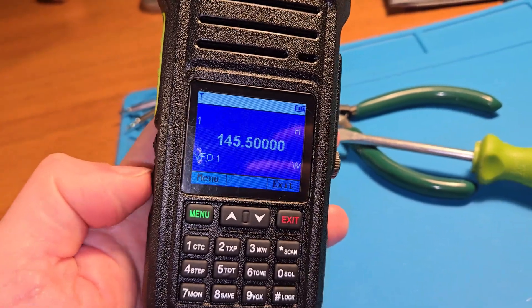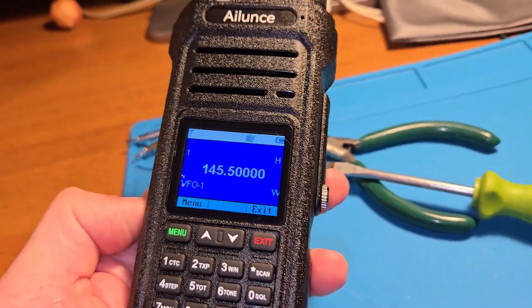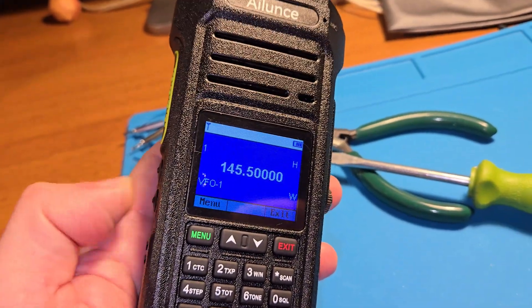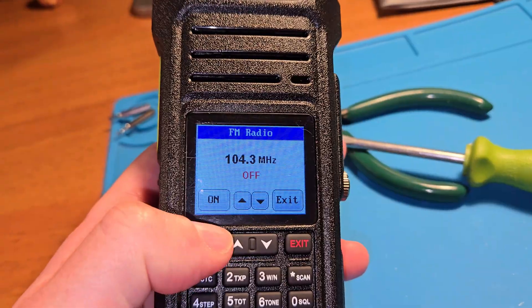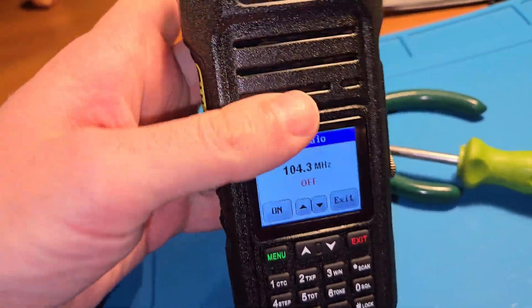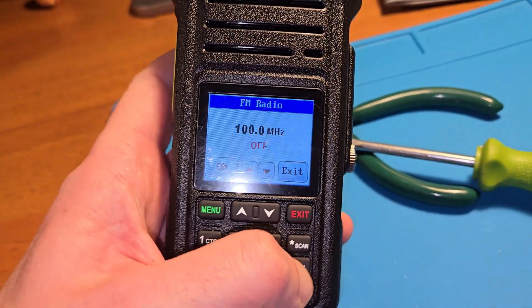FM radio works pretty good. You can find it from the menu and type the frequency — for example, 100.0.